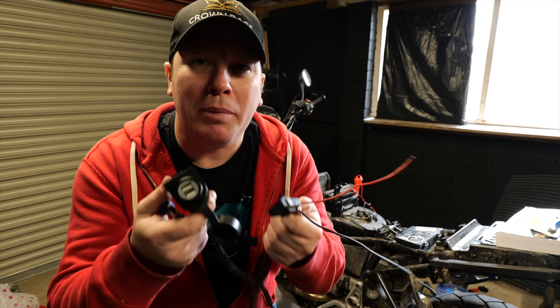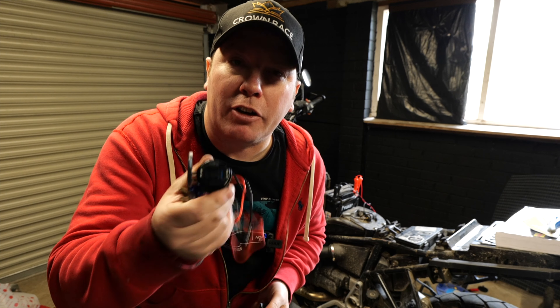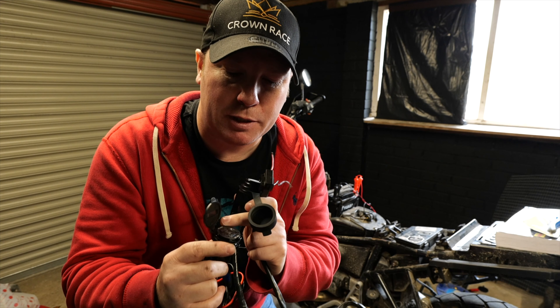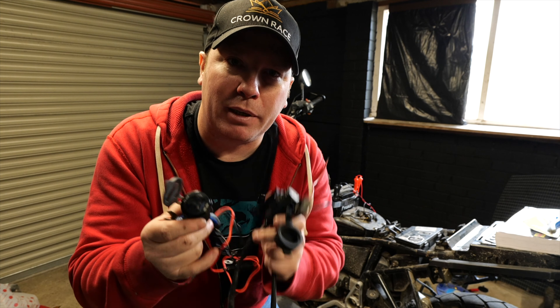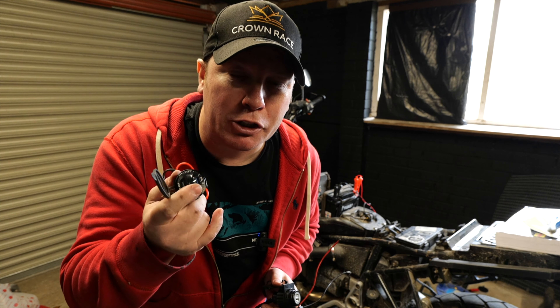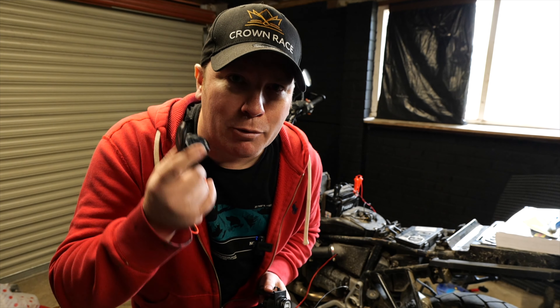I'm going to do a bit of out with the old and in with the new. I've got a new one here. This one's got USB-C and a normal USB connector, but it's also got a little button on the side that when I press it, it will show me the voltage in the bike. So if I have any issues in the future, that will tell me.